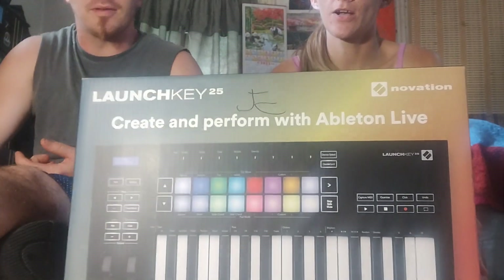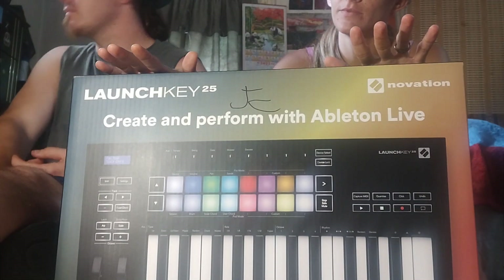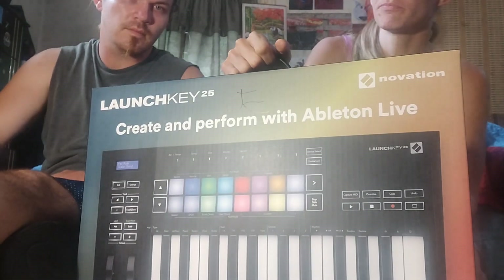Now we're getting to the best. This is going to be one of my favorite things — our Ableton Live MIDI keyboard, which is pretty cool. He's going to be producing most of my music, and I'll produce some too, just throwing in my little bits and pieces here and there.